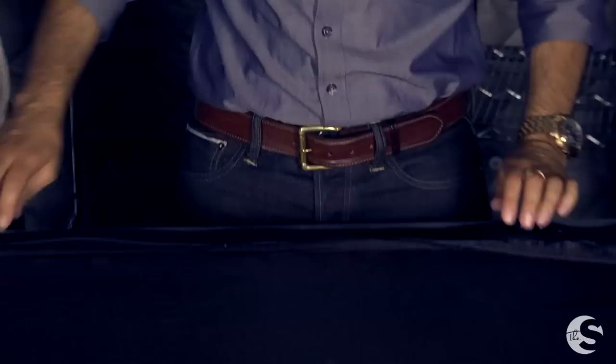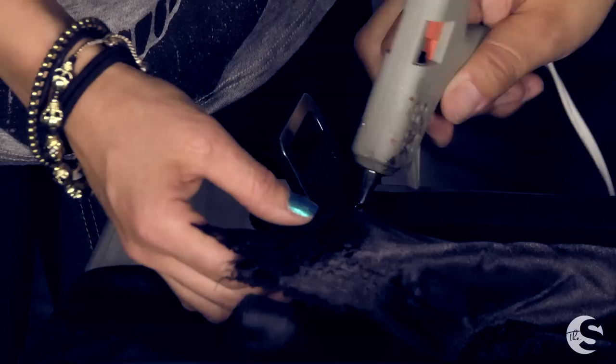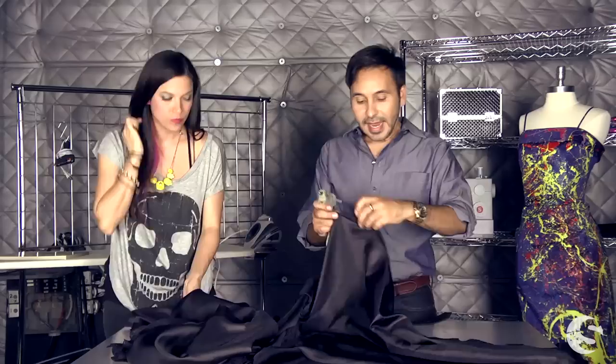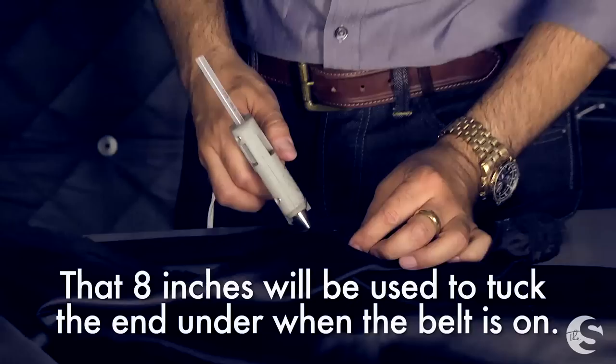We are going to glue this on the inside of the belt — not the outside, but the inside. I've devised a way to do that easily using the half-and-half method. We're going to start with one end right at the edge of the buckle, just like that. We'll leave a little bit of a flap here that will tuck under once you put the belt together, then go to the last hole with another dab of hot glue.